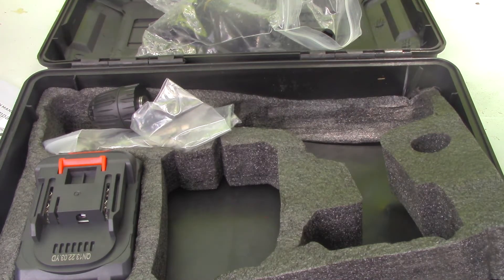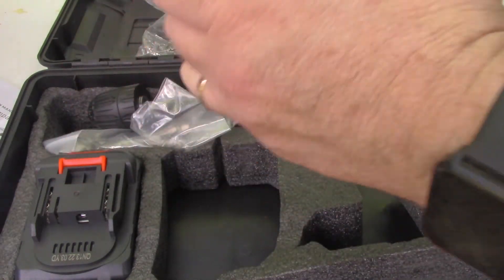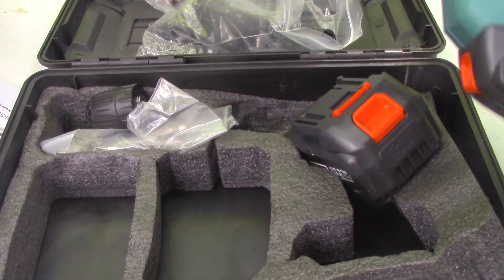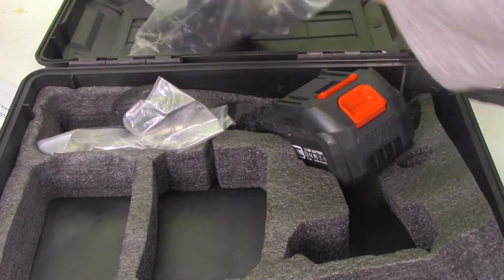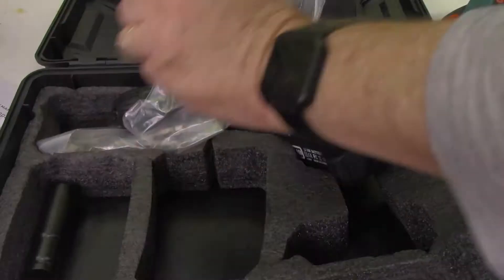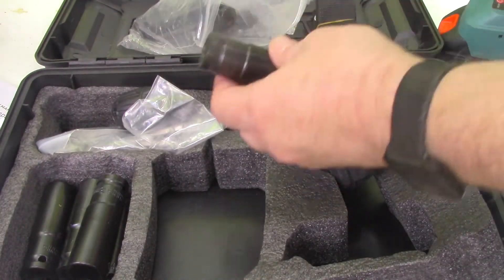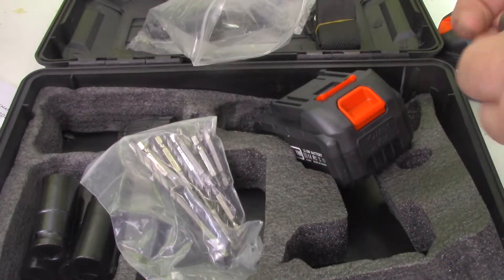One thing I noticed earlier trying to take it apart was this battery — it doesn't go on super smooth. In fact, it comes off even harder, so it stays on good. It does have the LED light on there. It comes with a few sockets. There's a quick adapter down to these smaller ones, so that might be what I end up using on this. Let's give that a shot.